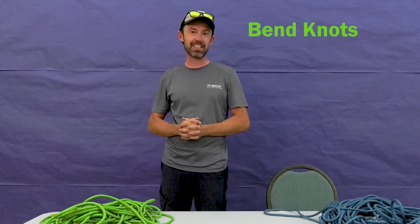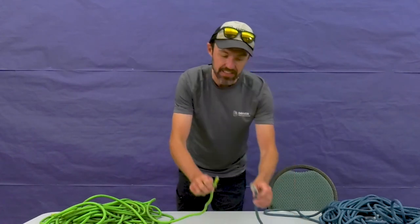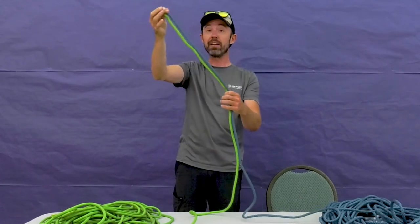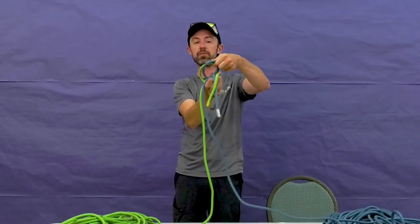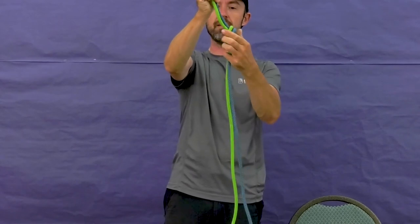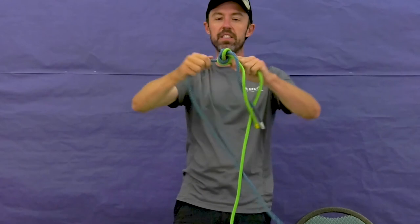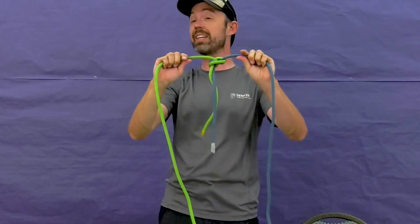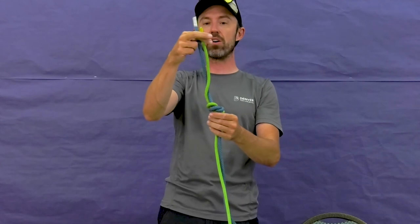Our next family of knots are called bends. Bends are used for joining ropes together — they can't exist unless you have another rope to work with. The first one we'll learn is called the flat overhand, and it's the easiest and quickest way to attach two ropes together. Take both ends, then tie our overhand knot — go around once and back through. This knot is good for joining ropes together and can hold up a good amount of tension. It's a nice one to use if you know you want to untie the knots later. The key point is to have lots of tail in case a little slippage happens so your knot doesn't fall apart.